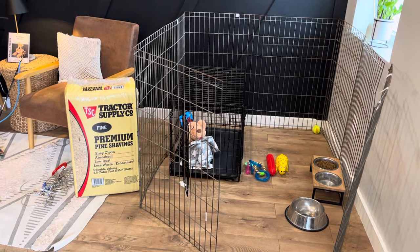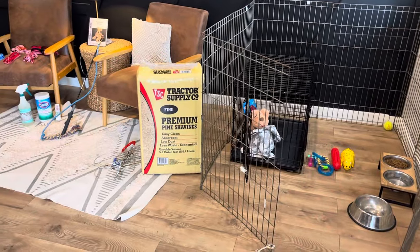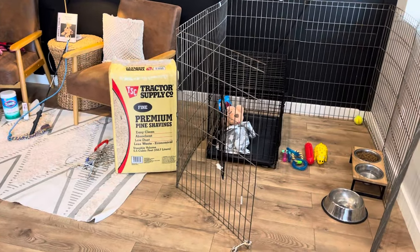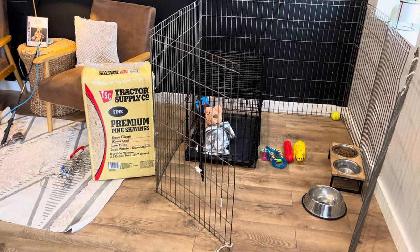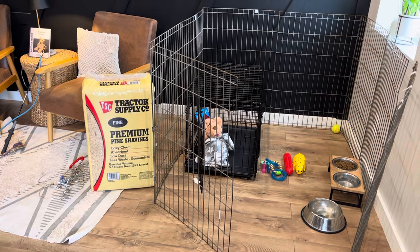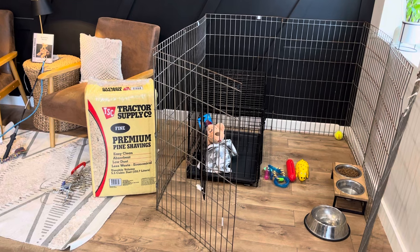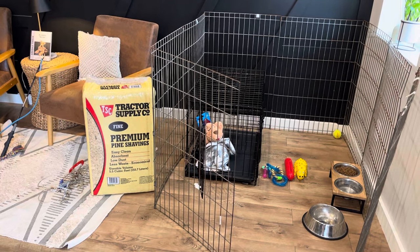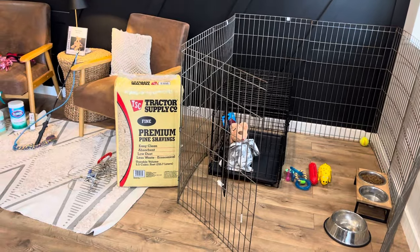Puppies love being outside, so it's super helpful to be able to take them outside. If you have a fenced-in yard, that's ideal — a yard that's safe for them. You can put them out there, give them plenty of time to go to the bathroom, get their energy out, and leave you alone for a little while. If you don't have a fenced-in yard, a great option is one of these tie-out stakes.